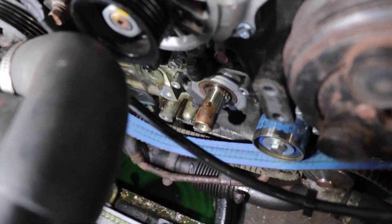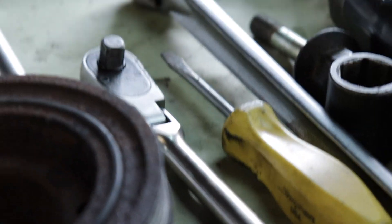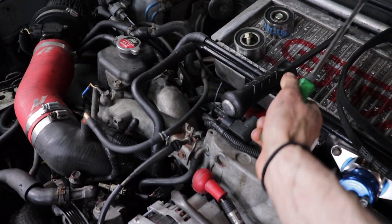Luckily I have another car here with the same sprocket on it, so now I'm going to swap them out. Hopefully that is all the issues, because if so we've got a running car. Getting this sprocket off the donor car was definitely more difficult — the other one practically fell off, but this one had a little extra buildup on the snout, so I really had to work it. I had to be very gentle, because seeing what happened to the other one, someone probably got too aggressive and popped that tooth off. I used a little Scotch-Brite on the inside of the sprocket and on the new one too so it slides on cleanly.